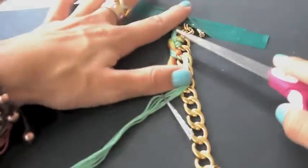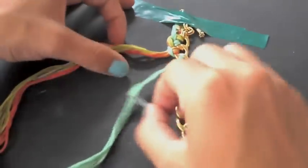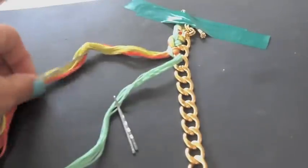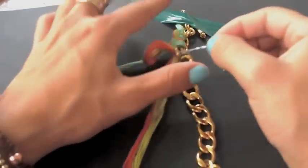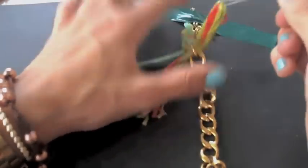If you want to make the strings tighter and neater, just kind of pull and tug the strings so it can look a whole lot better and you can see what you're working with. Basically you are just repeating the same process all over.